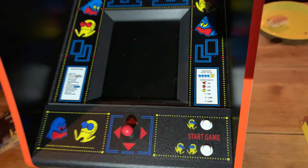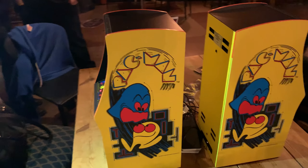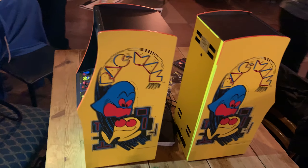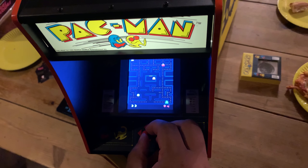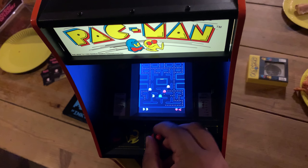Considering the high price point, it's understandable that this cabinet will not be for everyone. We like Pac-Man, but let's be honest, we don't like it that much. The concept overall is very cool, and if Numskull decide to pick a game that was a personal favourite of ours, then there's a chance we'd be sold on something like this. But the one-quarter size does limit Numskull's options when it comes to including anything with several buttons alongside a joystick.